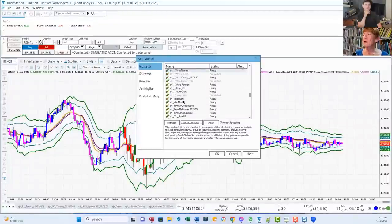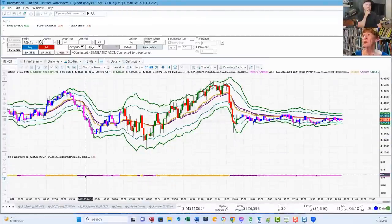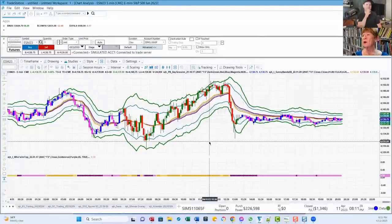When it's dark purple, I've got a trend. When it's light purple, the DMA is moving sideways — purple is on top but moving sideways. When it's dark gold, we have a trend with gold on top. When it's light gold, we don't have a trend — it's sideways. So you can see sideways, trend, sideways, trend, sideways all through here. Light purple means no trend. So I keep that on my chart at all times.